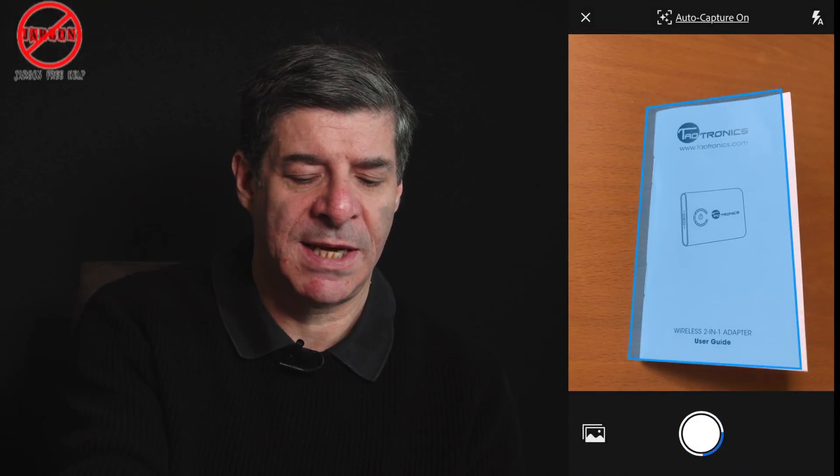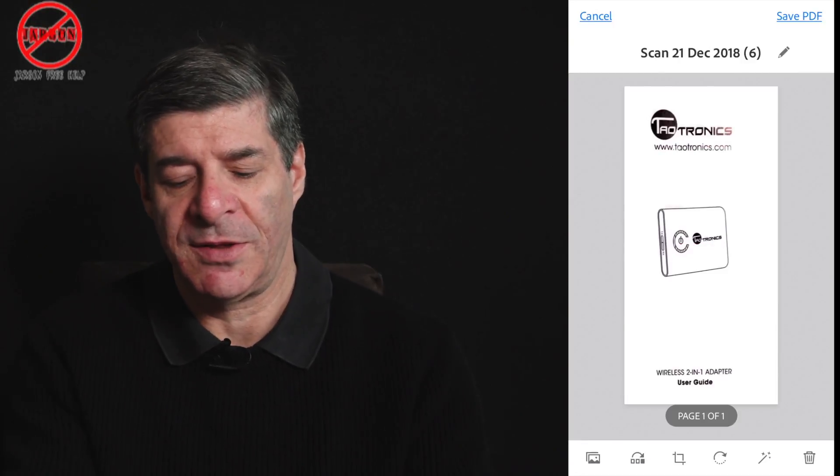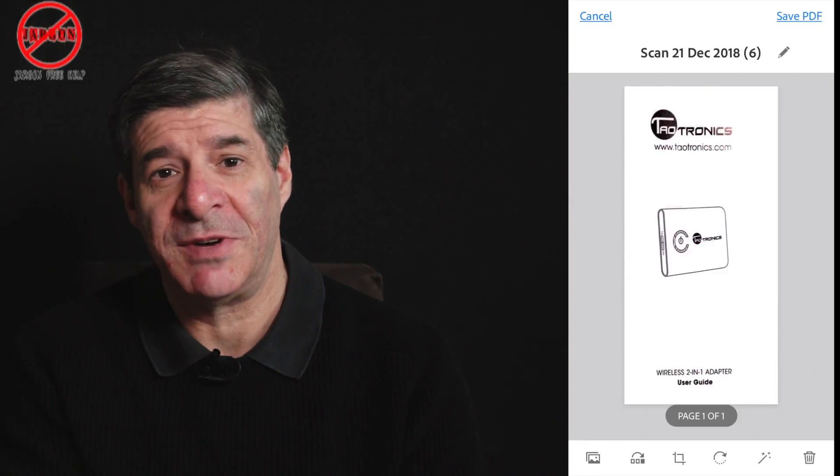Let me just do that again. There we go — it's got the manual. You just have to hold it steady for a moment and it's captured it. If I tap on it, look at that — it's absolutely perfect. Well, it's really good.